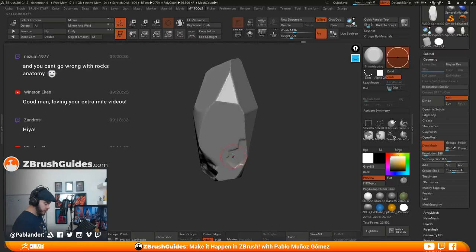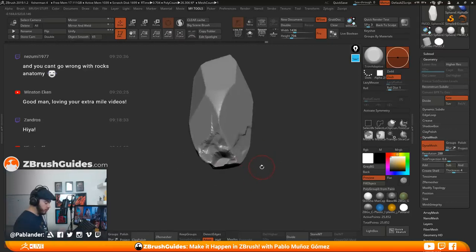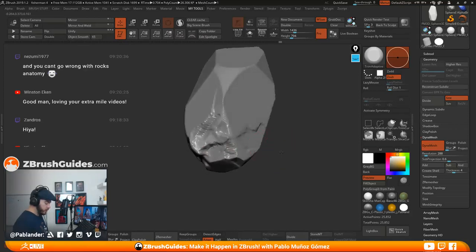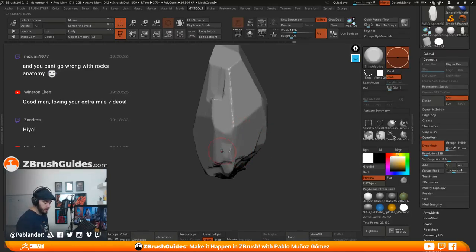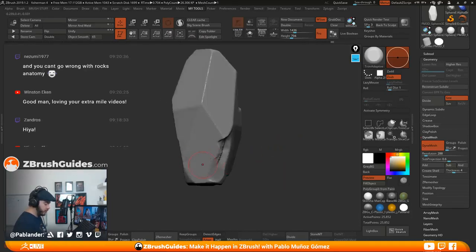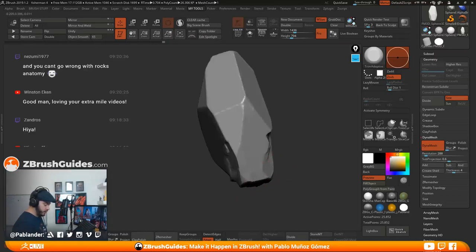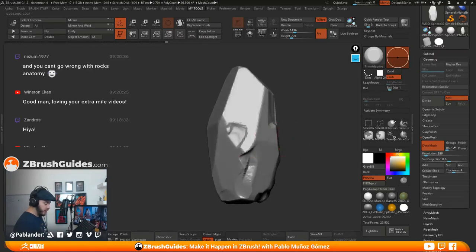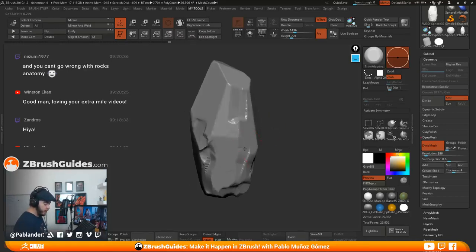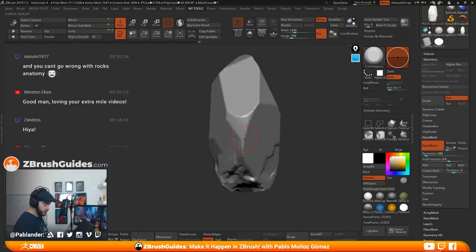The idea here is that I'm just going to target some areas at the bottom. I'm not trying to create a rock I'll just put in the environment — I'm trying to create an asset. The difference is that when creating something I can reuse for prototyping, I'm trying to make something a little bit generic so we can reuse it from multiple parts of the environment, and it's not obvious that's the same rock.